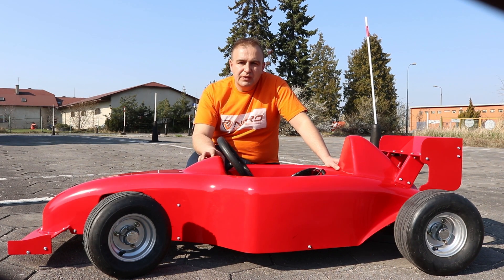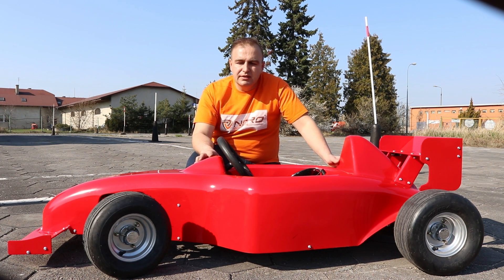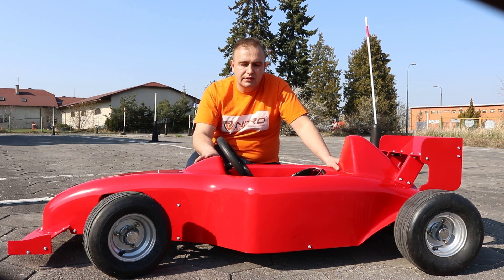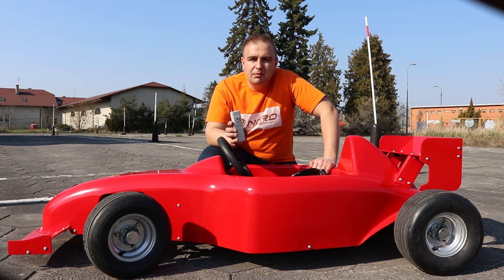The Spy MF1 electric car is 150 centimeters long and 85 centimeters wide. The car is equipped with a parental remote control, which is a really nice feature. You can stop the car at any time by pressing the button on the remote control, and the electromagnet built into the rear axle will actually stop the car.